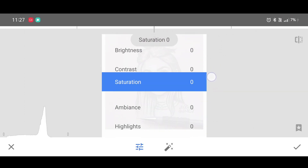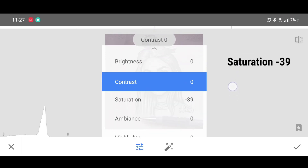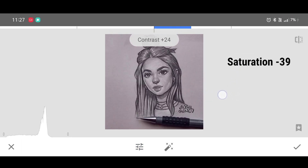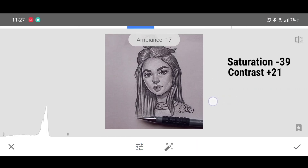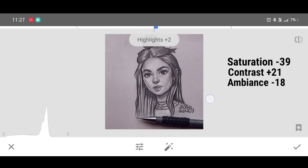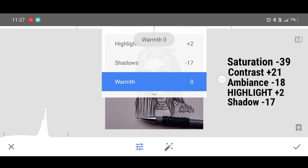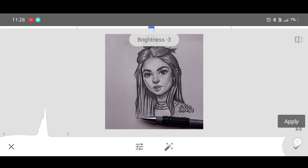We are going to make the picture look dark by adjusting brightness, saturation, and other settings. You can copy all the settings: saturation minus 39, contrast plus 21, ambience minus 18, highlight plus 2, shadow minus 17, warmth minus 2, and brightness minus 3. Click on Apply.